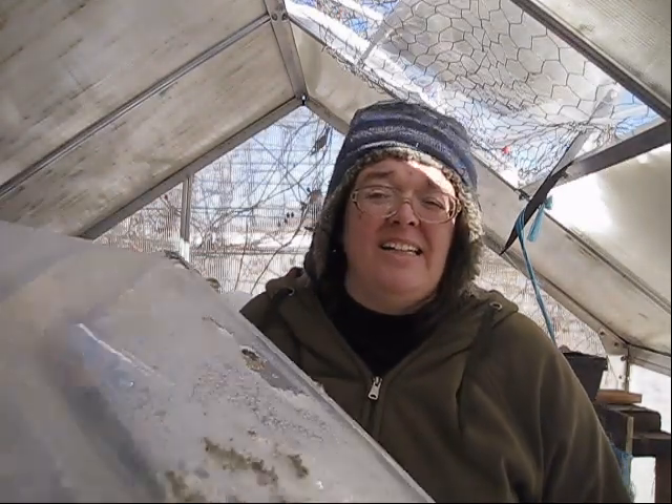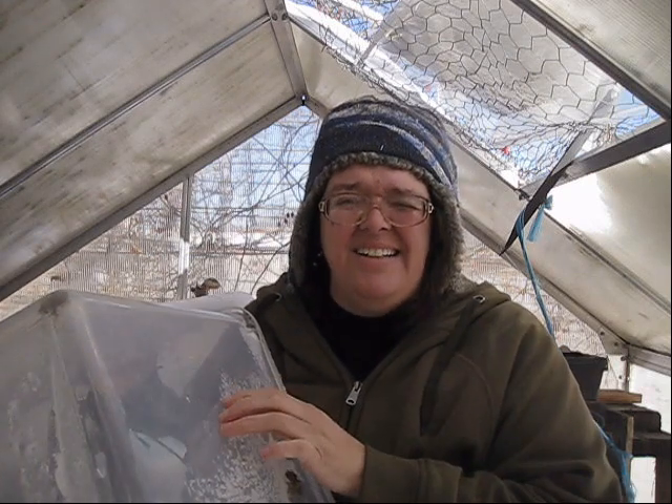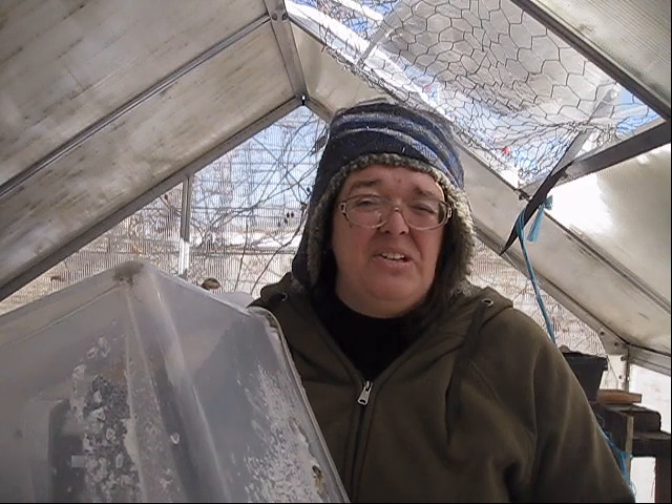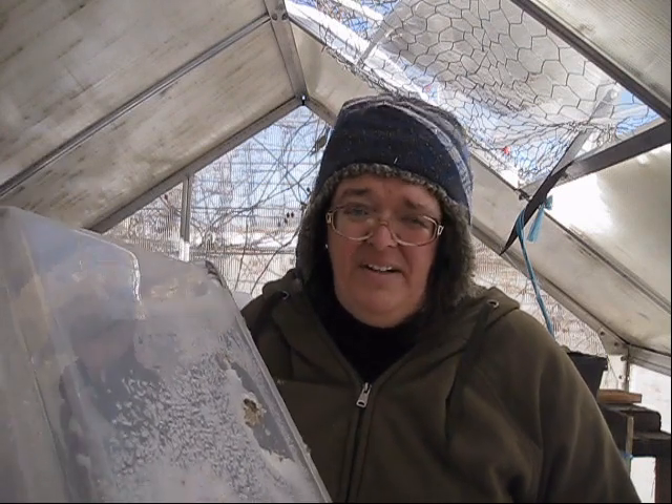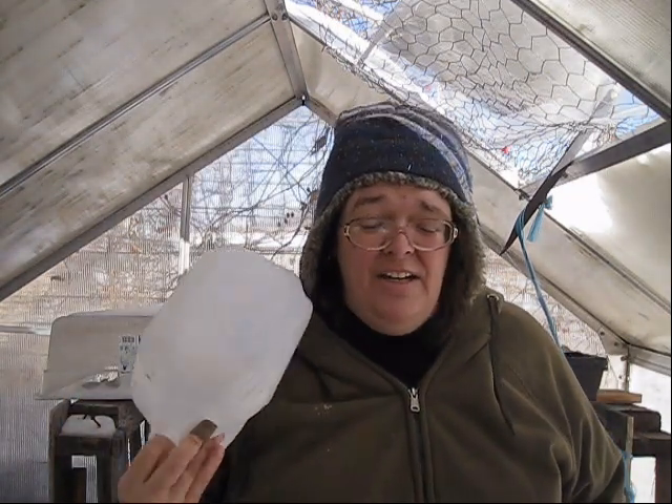Number one: these things cost a lot of money. I think this one costs like seven or eight dollars for one of these, depending on if you can get them on sale or not. Milk jugs, on the other hand, are free. So right there you have the cost issue.